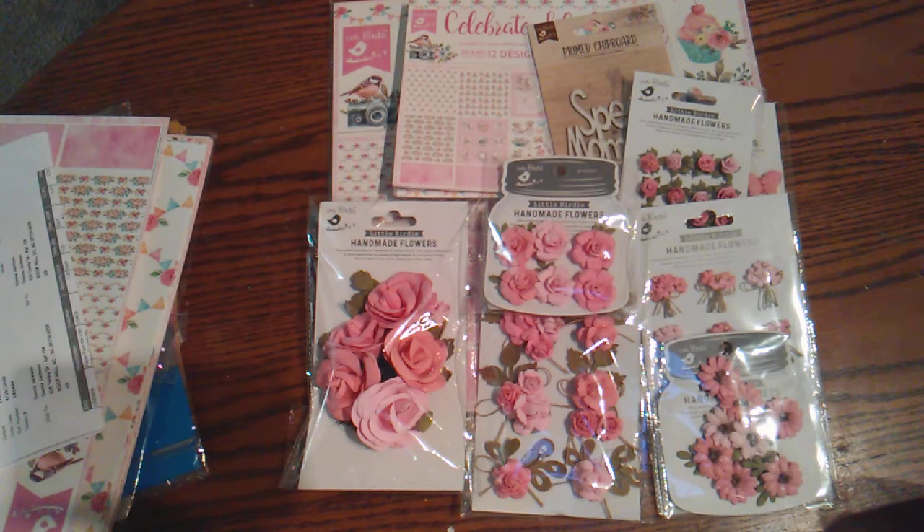Hello everyone. Welcome back to my channel. So I have a little haul to share with you and this is all Rosa Ketley's fault. I saw some lovely paper that she had gotten and it was just beautiful. I went on the website thinking there's no way I can afford any of this, but she had a code to get 15% off. I scoured the website and found a 20% off code for new users — all you had to do was sign up for their email.